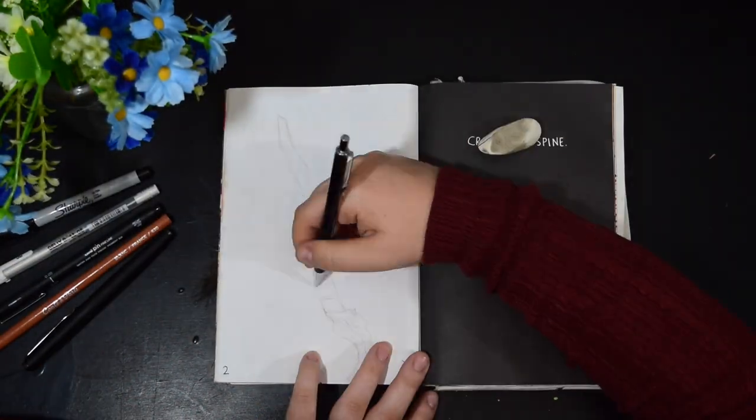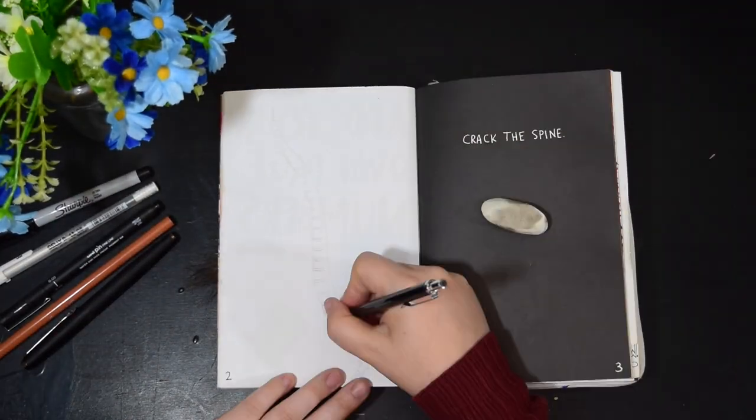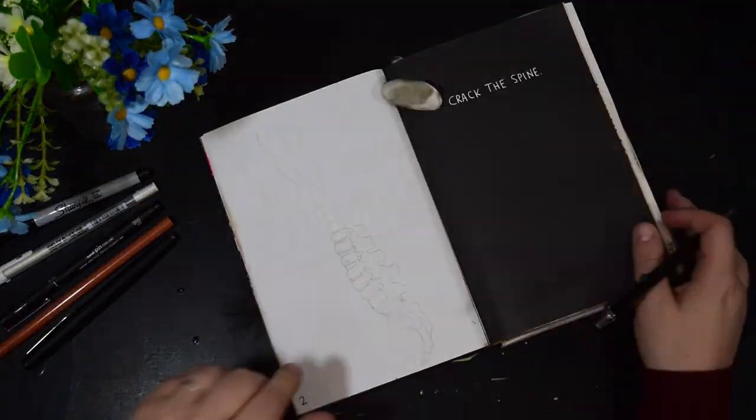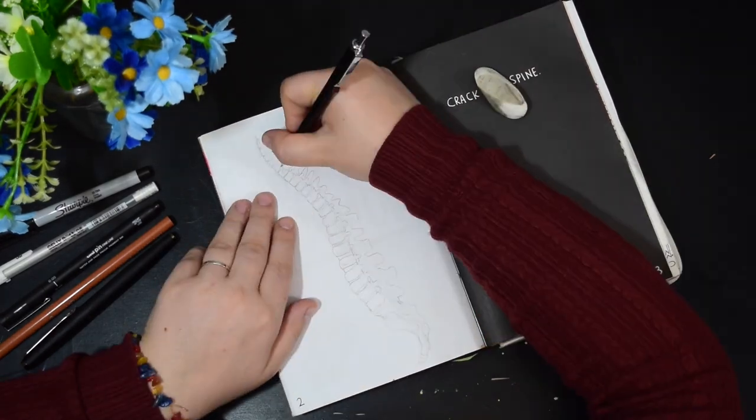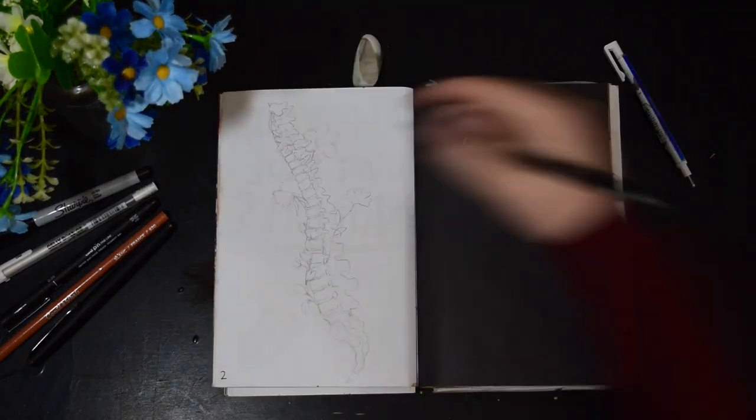I'm going to do the full length of the spine — the cervical, the thoracic, the lumbar, the sacrum, and the coccyx. So I'm just going to have flowers growing out of the different vertebrae. I just think it will look quite quirky and fun.